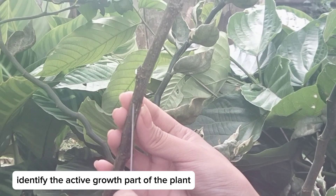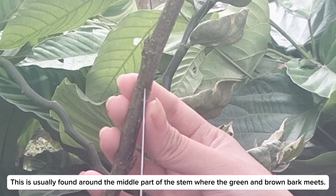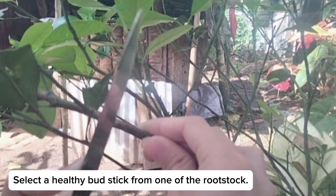Identify the active growth part of the plant. This is usually found around the middle part of the stem where the green and brown bark meets. Select a healthy budstick from one of the rootstocks.